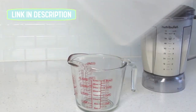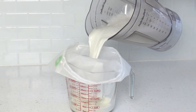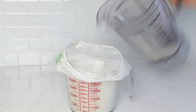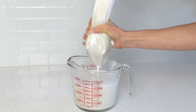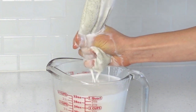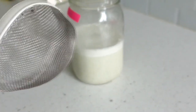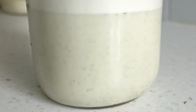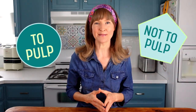Next, you'll need a fine mesh nut milk bag — a cheesecloth won't work to strain. With your hands, work the hemp milk through the bag. I did try using one of these types of strainers and it allowed for quite a bit more sediment to come through — you can see the little dark specks here. However, just like with orange juice, to pulp or not to pulp is really just about personal preference. So strain the hemp milk to your liking.